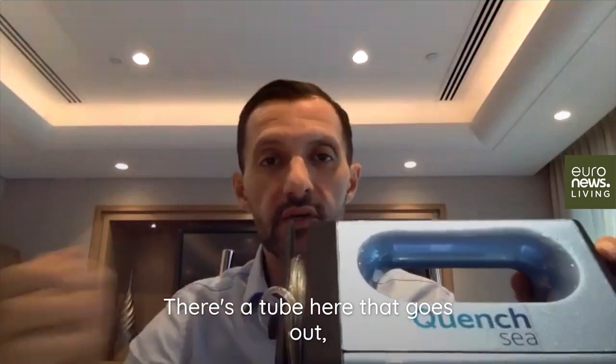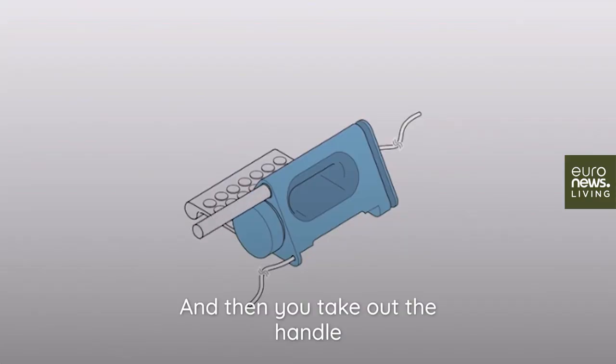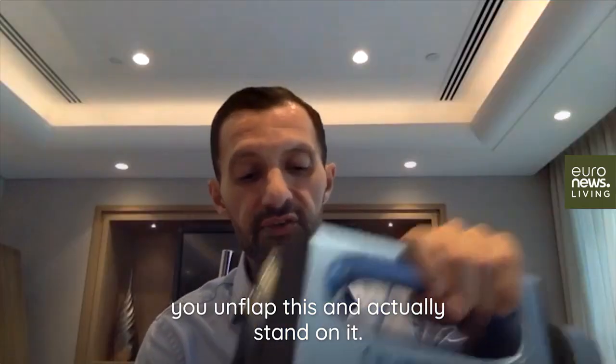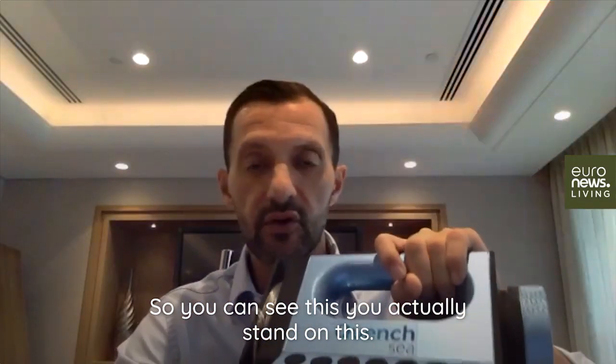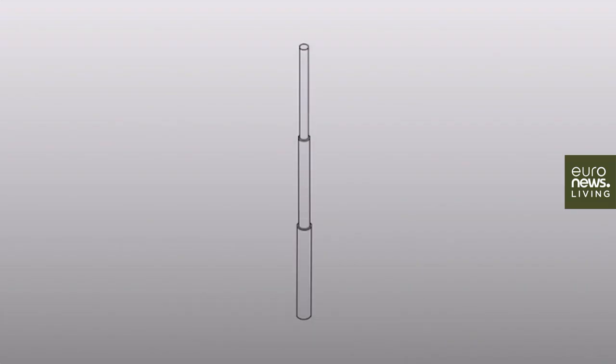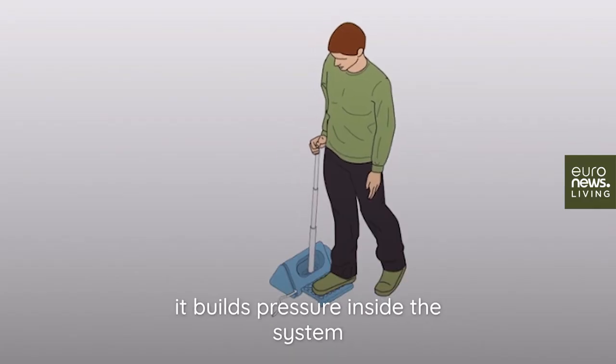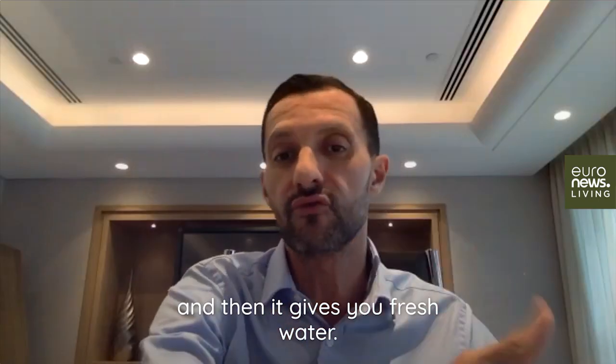There's a tube here that goes out — you put that into the seawater, and then you take out a handle, you unfold this and actually stand on it. There's a lever, an extendable lever, and all you have to do is that. It sucks the seawater in, it builds pressure inside the system, and then it gives you fresh water.